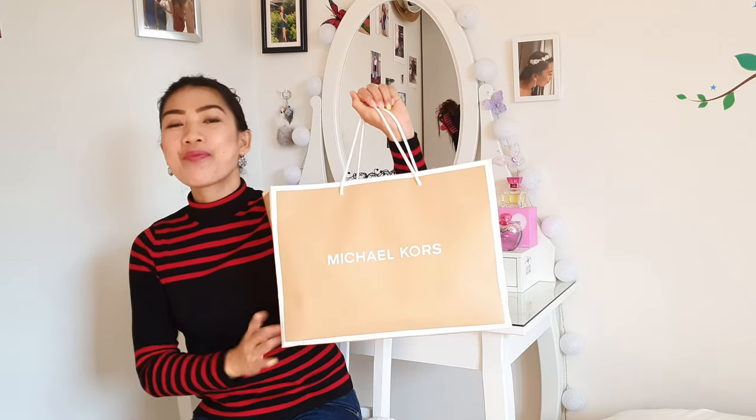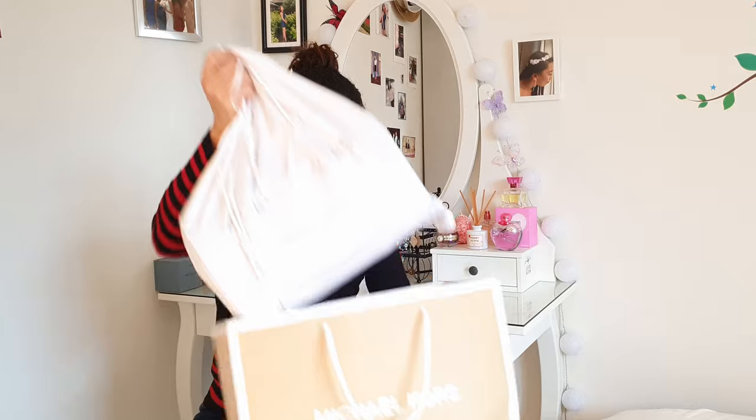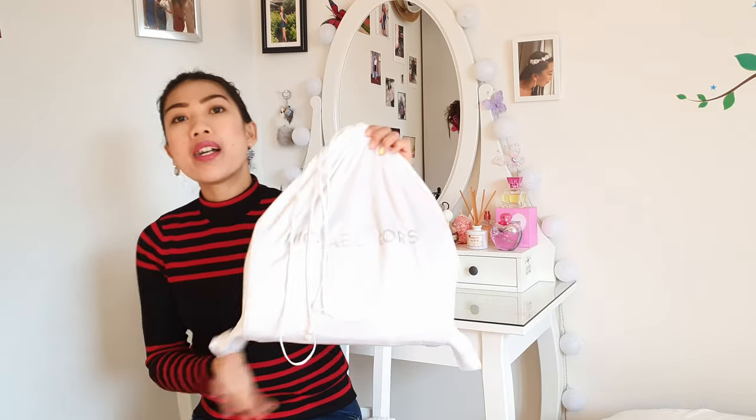Anyways, today we're gonna unbox one item which is from one of my favorite brands of bags — Michael Kors! Here it is. If you are often here on my channel, you've probably seen this bag from my previous Michael Kors shopping haul, which was in Vilnius, Lithuania. So this bag comes in a dust bag — are you excited? Because I am so excited!